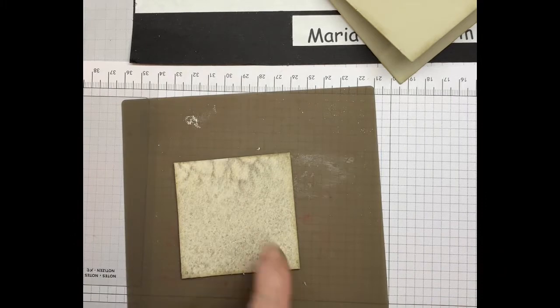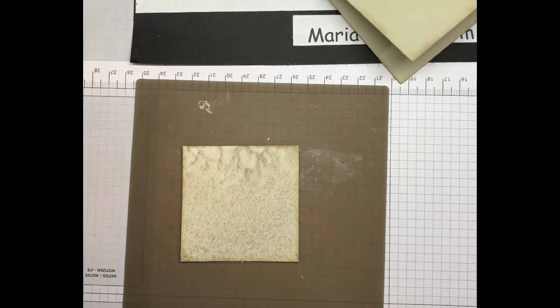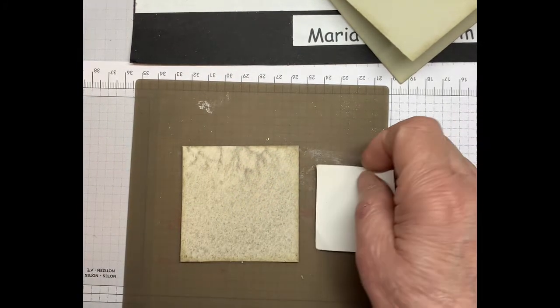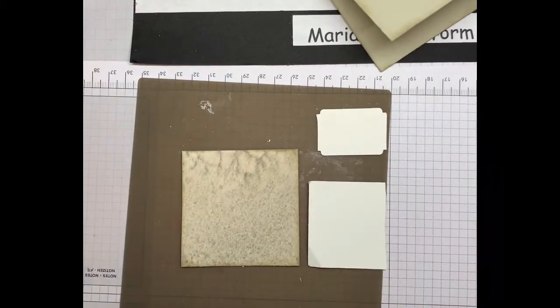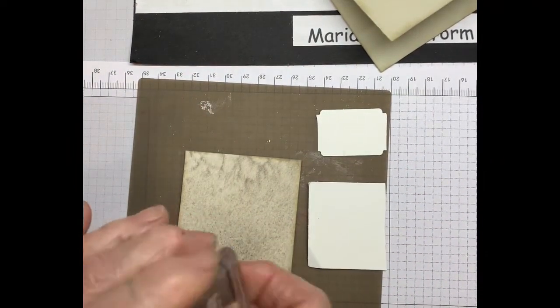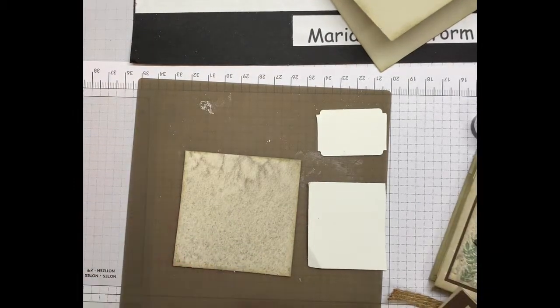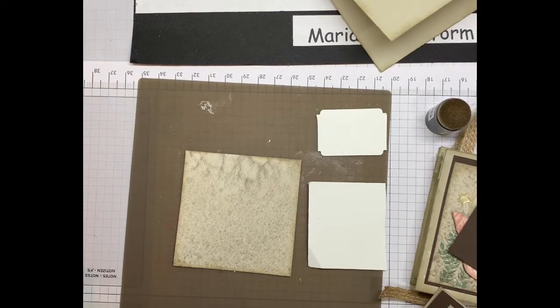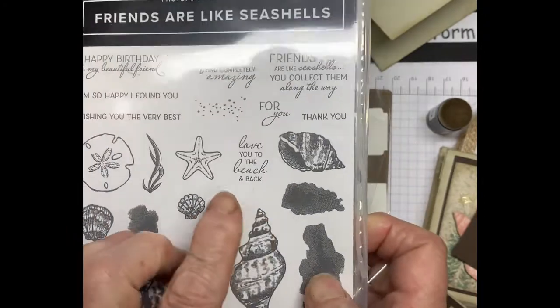Now a little bit of stamping on the front. I have a couple of pieces of basic white and we're going to add a little piece. One of the stamps on the Friends Are Like Seashells set — I just want to mention something about photopolymer stamps.